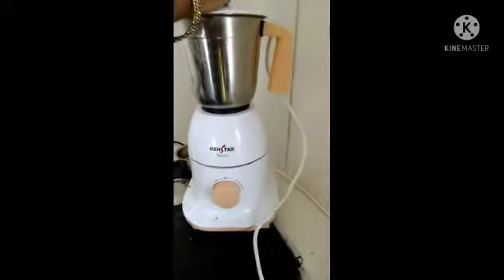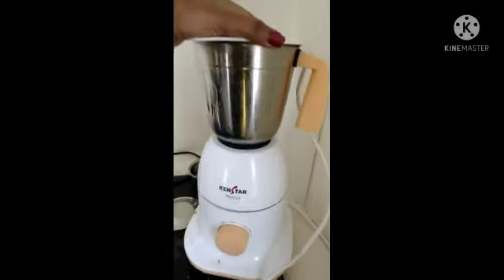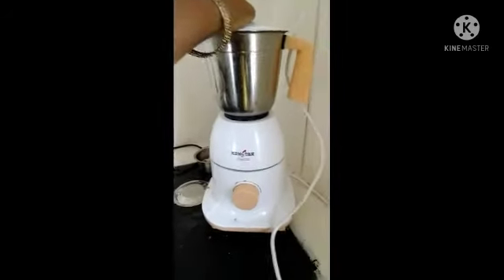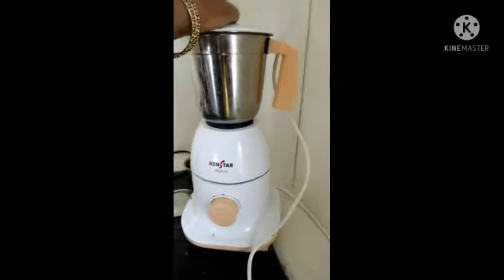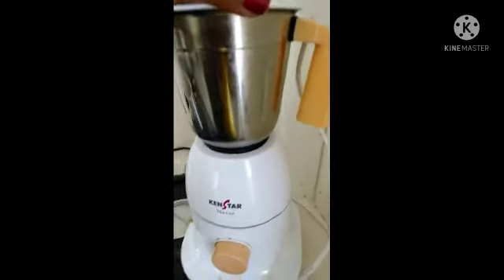Add the fruit salad into a cup. You can add three fruits in a cup. Add some fruit mixer, fruit juice, and some honey.